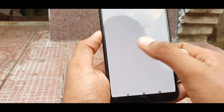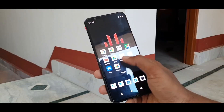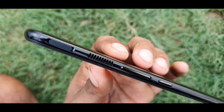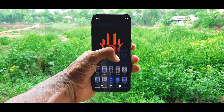Red Magic 3 ka design ke baare mein bata doon — iski design kaafi kamaal ki hai aur iski back side curved design ke saath dekhne ko milta hai. Iska RGB strip look phone ko aur bhi enhance karta hai aur haath mein ek special feel deta hai. Phone ke side mein aapko kuch gaming ports dekhne ko milenge jahan pe Nubia ki X-series use karke game ko aur bhi high level pe experience le sakte ho.